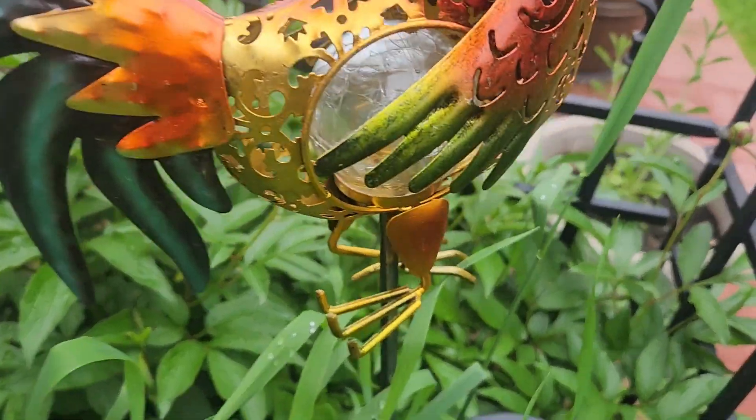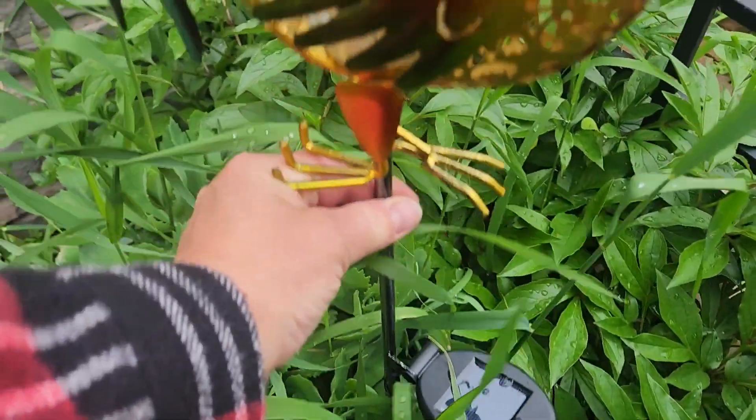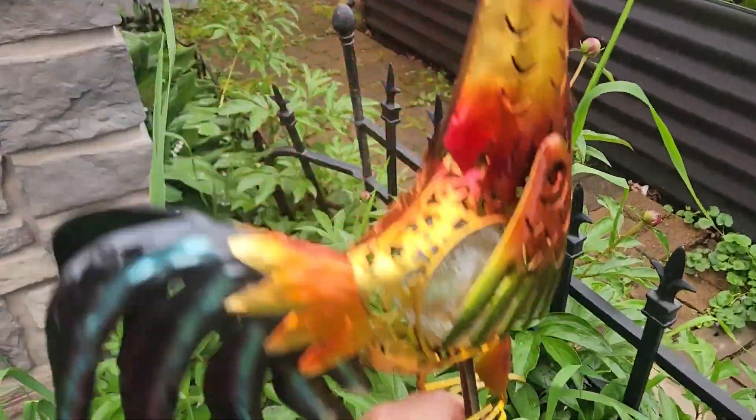He has a little light bulb right in the body and then you have your solar panel right there, and it does come with a pretty long fork on the bottom so you're able to just kind of tuck that in your garden.